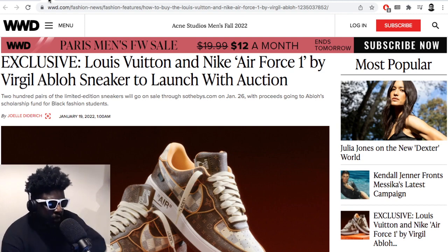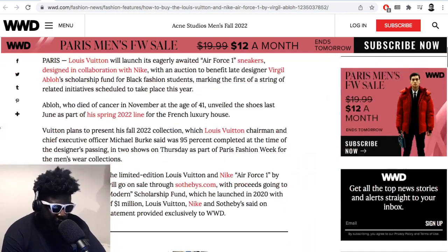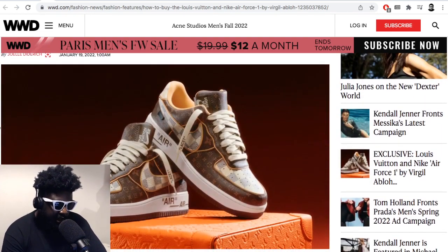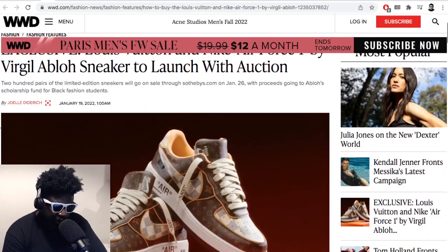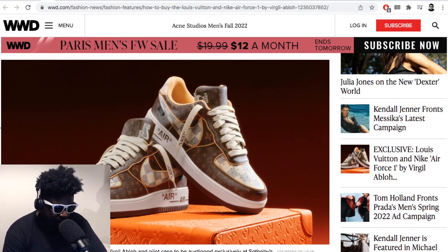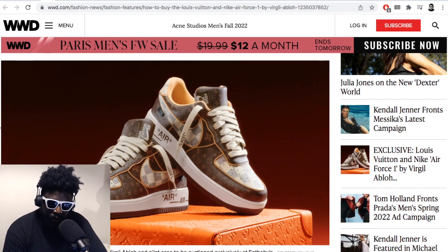Continuing — exclusive Louis Vuitton and Nike Air Force One by Virgil to launch with an auction. When it comes to releasing limited edition shoes, they always get given to the rich and famous first. I'm still annoyed that we have to enter raffles just for a chance to buy shoes. Sneaker culture has completely changed the meaning of what a raffle is. A raffle is supposed to be when you buy a ticket for a nominal fee and get a chance to win something far more valuable.